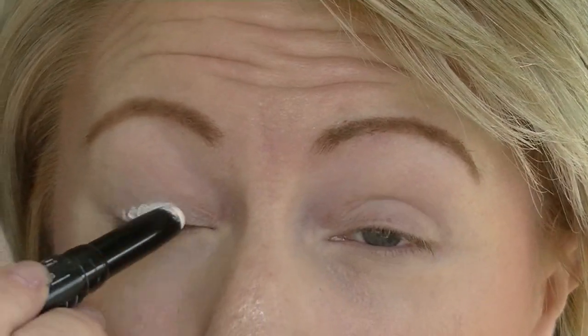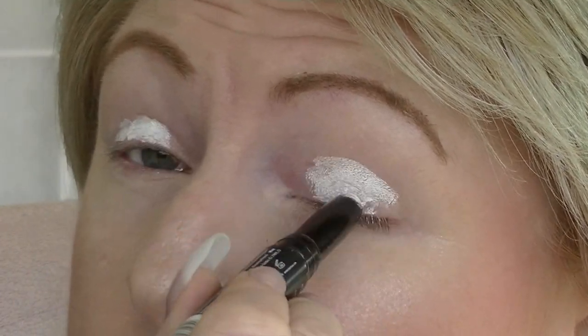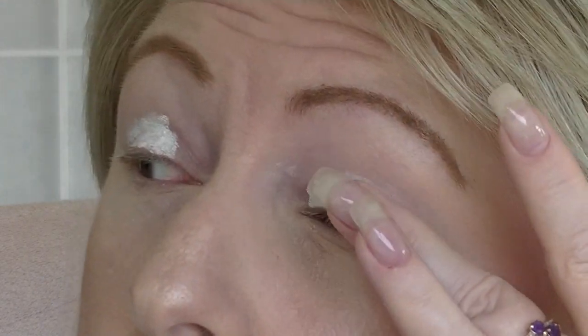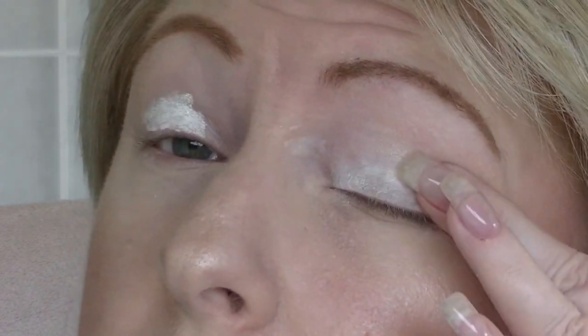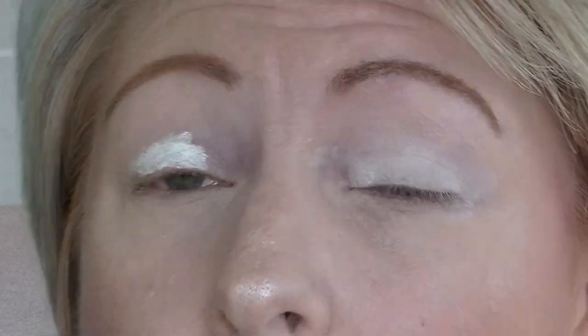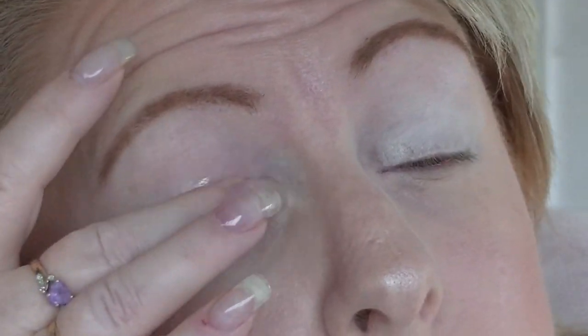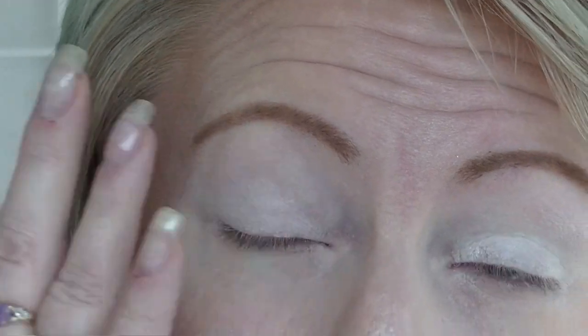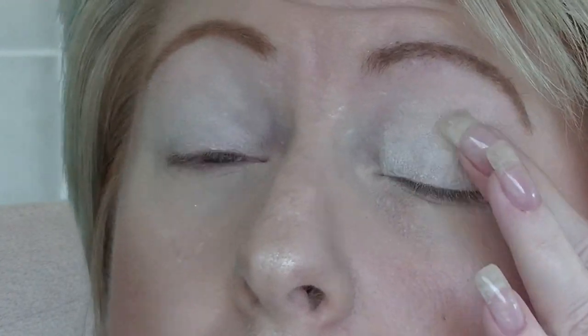I haven't actually primed my eyes yet, but I will do that now. I'm using the Pro Primer from LA Girl — the white one this time. So I'm going to zoom in a little bit and we'll get started. I'm just going to put primer on my eyelids. Sorry if you can hear people talking in the background — my mother's on the phone. I'm just going to blend that out with my fingers. The biggest problem with having long nails is that it can be a bit difficult to blend stuff out sometimes.